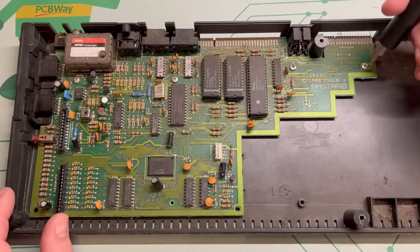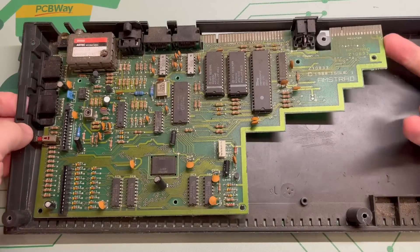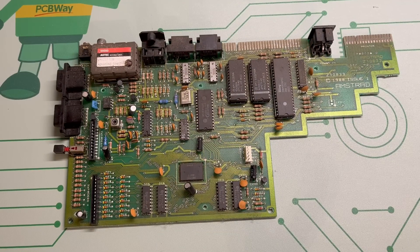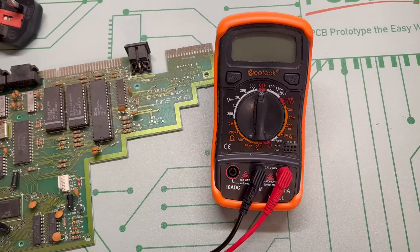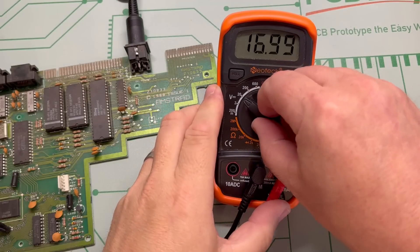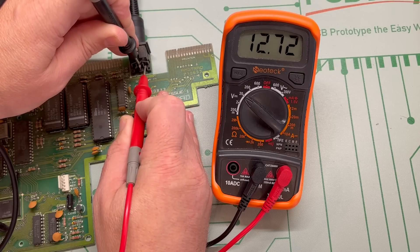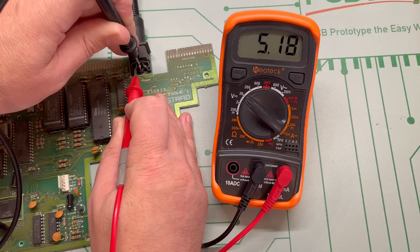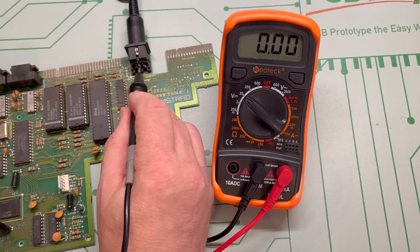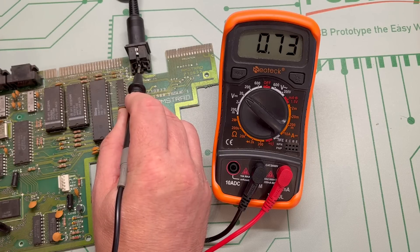Let's take the mainboard out so we can get a good look at it. We should note that this is an Amstrad 10833 board, which is actually a Spectrum Plus 2B mainboard — but this isn't uncommon, as a large number of Plus 2As were shipped with the Plus 2B mainboard. Let's get the old multimeter out and make sure we're getting the right voltages to the board from the PSU. There's a nice steady 12.7V and a steady 5.18V. Let's just make sure the voltage is making it through the board — and we've got a nice 5V to the ROM chips, so power delivery and distribution is good.